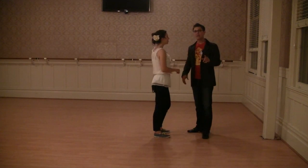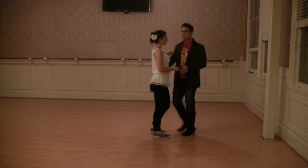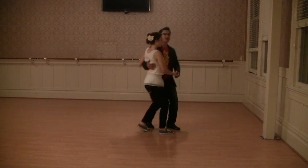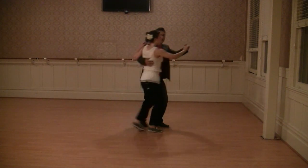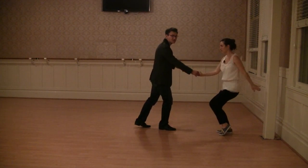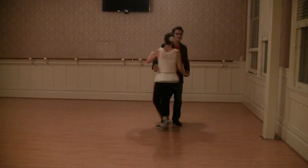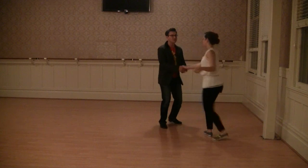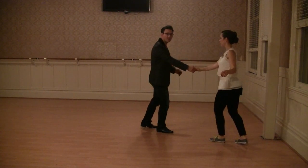Then we did our hand switch. We first did it from an underarm turn — boom, hot, hot, switch the hand. We also did that from a simple send out — actually, that's what we started with, the simple send out. So we did boom, bop, boom, bada, switch the hand, rock step.